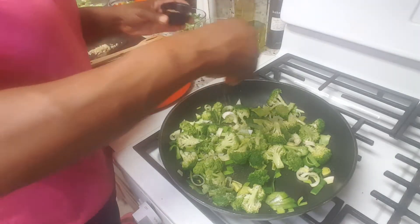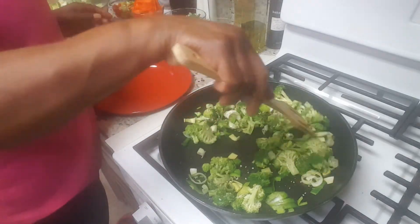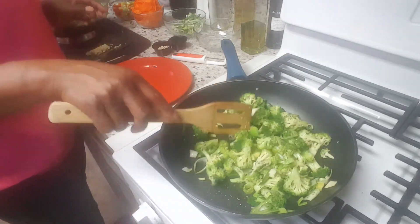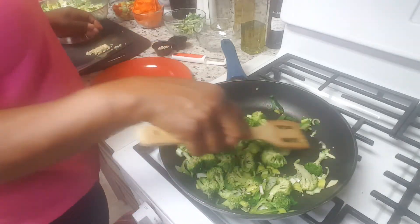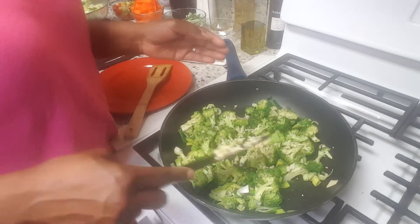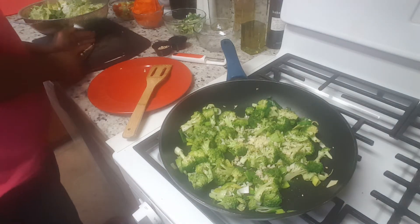I'm going to add just a little bit of the Bagel Seasoning — only a little bit because I want some of the oils from the sesame seeds to start to incorporate into the olive oil, so that'll give it another depth of flavor. This is the point that I add my minced garlic. I don't add minced garlic in the beginning because garlic burns very easily, and once it burns it gets a bitter taste and then it takes away from your dish.